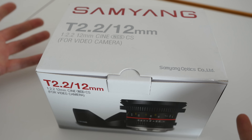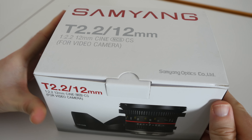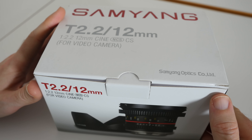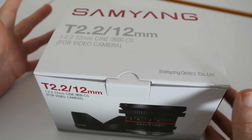Hi everyone, this is Dave and welcome to my unboxing and first look at a new lens. This is the Samyang 12mm T2.2 Cine Video DSLR lens in a Sony E-mount.